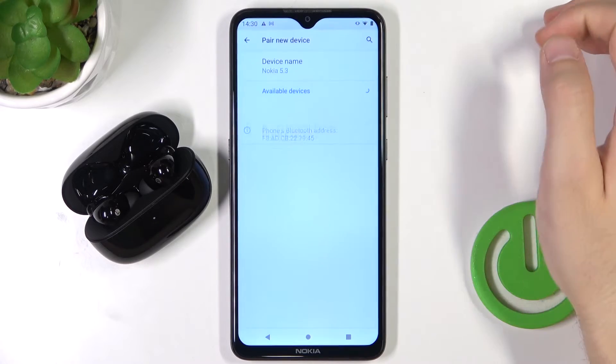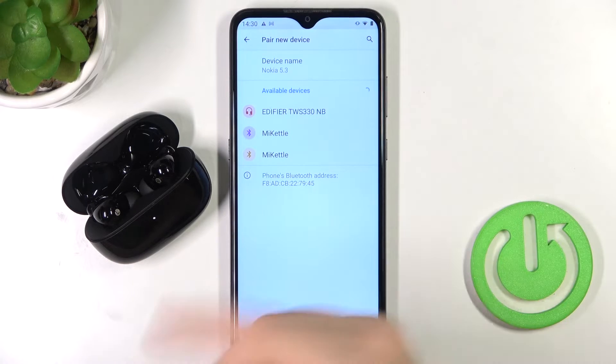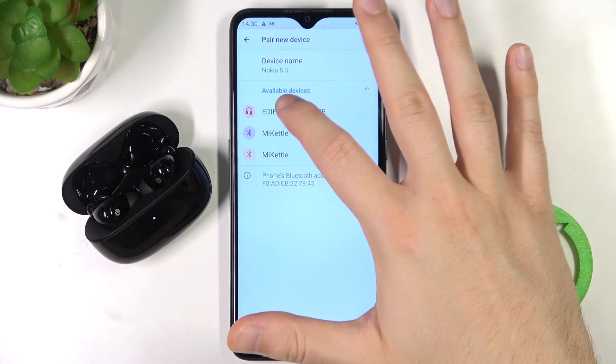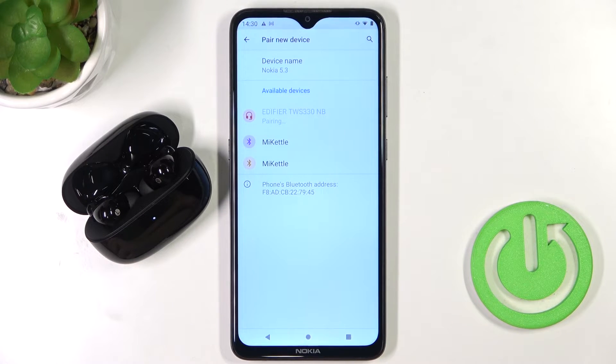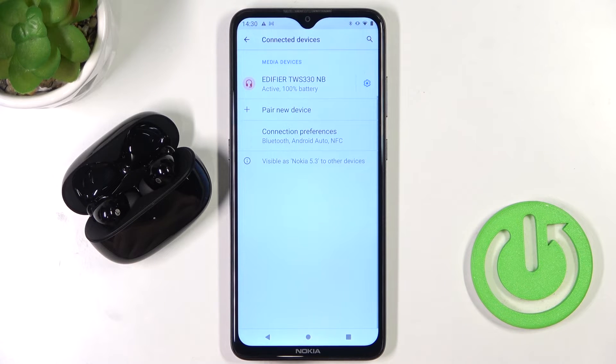Click to pair a new device — it works the same for iPhone and Android. As you can see, they appear on the list again. Accept the pairing request and as you can see, we successfully paired them with our phone. That's all for this video — if you found it helpful, remember to leave a like, comment, and subscribe.